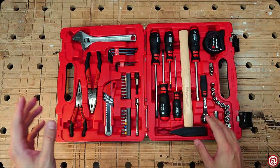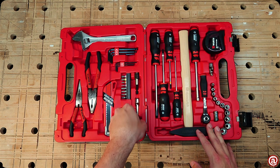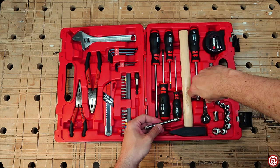The right side is now complete. Moving to the left, we find an actual extension bar for the ratchet, so we can also make an even longer screwdriver.